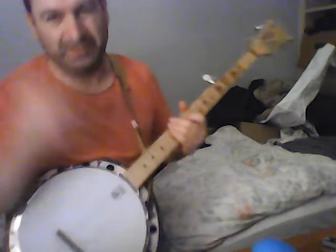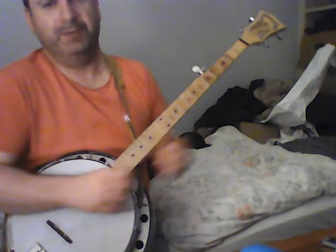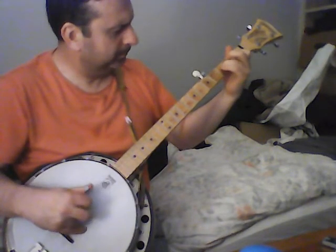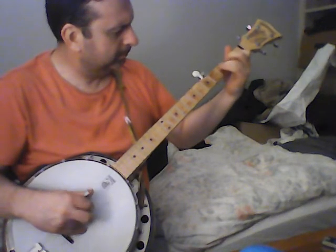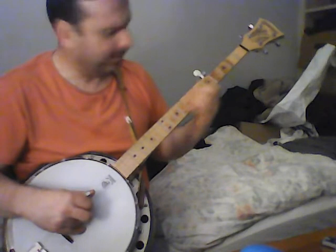If you listen to the Johnson Mountain Boys version from 1988 on YouTube, you'll kind of hear that original lick. But that's just a variation of it. So I'll play those two licks again really slow — this is the first one... and the second one.